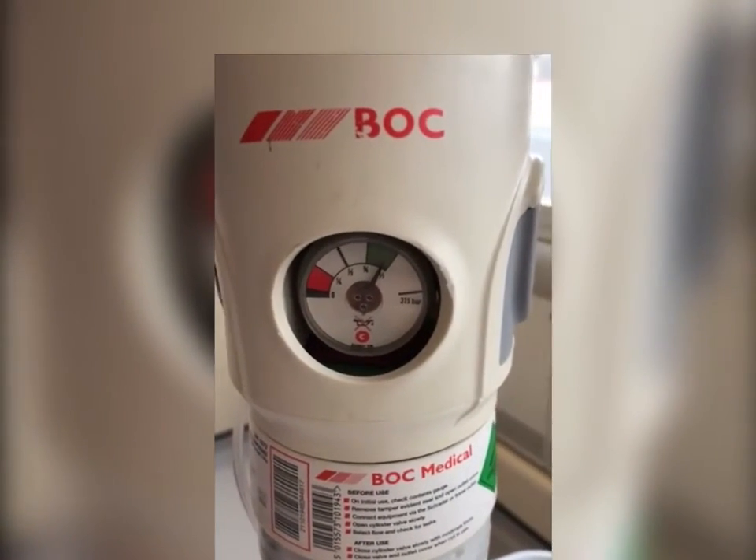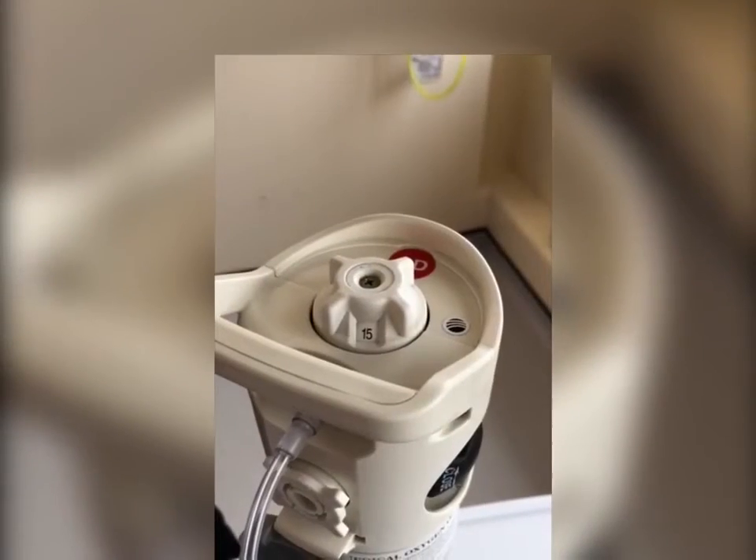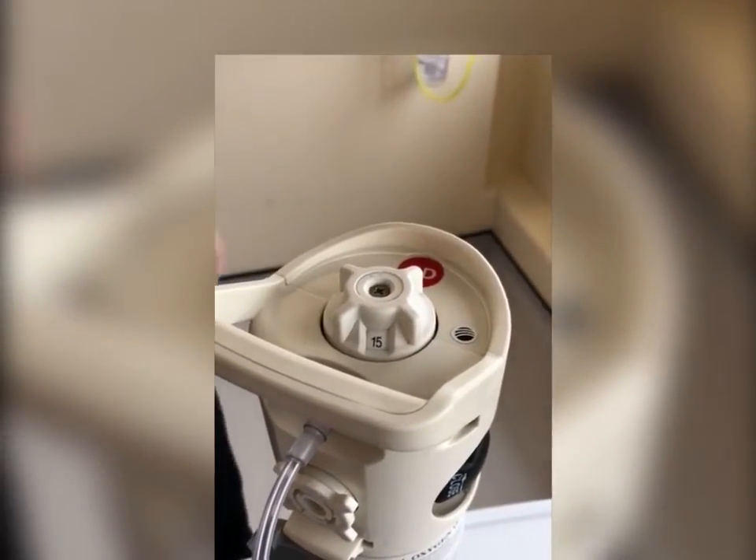Remember to check the contents gauge at regular intervals to ensure there is sufficient gas. After use, turn the flow selector back to zero.